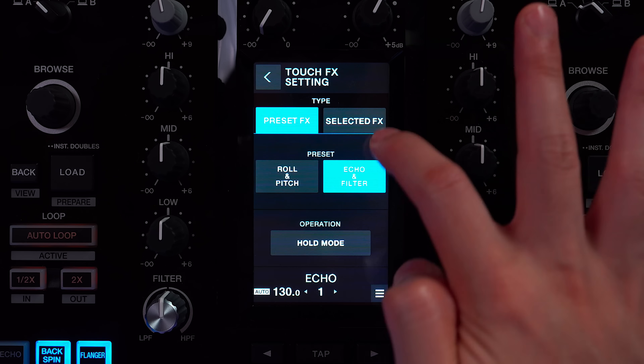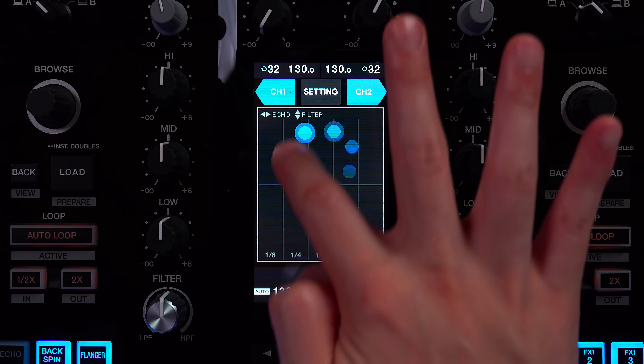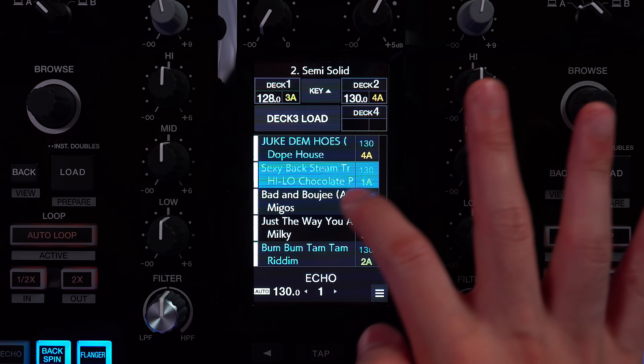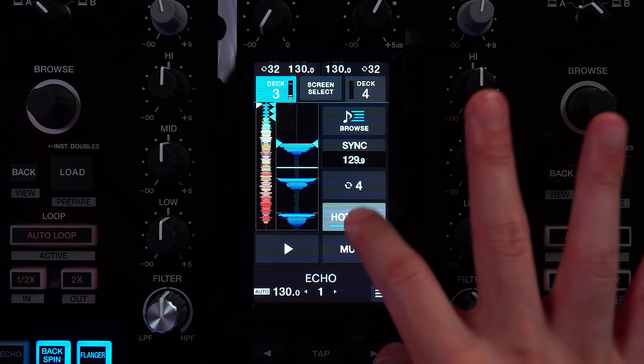Number four: through touch effects mode, you can interact with two effects at the same time through the touchscreen. And number five: you can mix and control decks three and four all from the screen — including browsing for songs, queuing them up, and adjusting their volume.